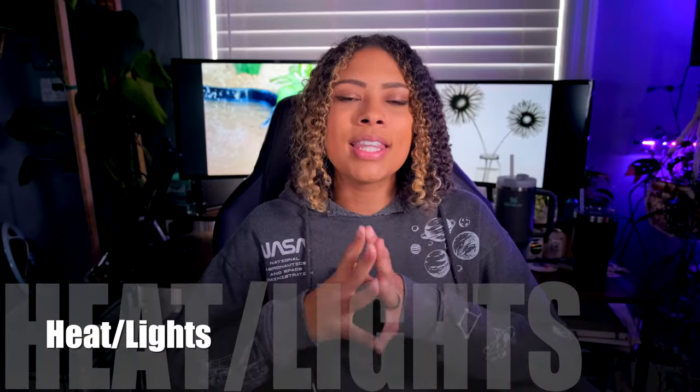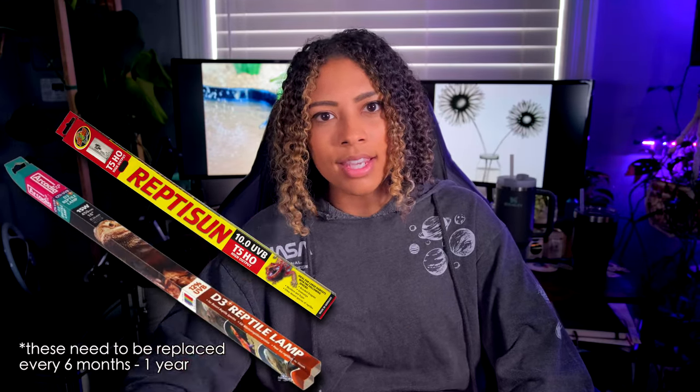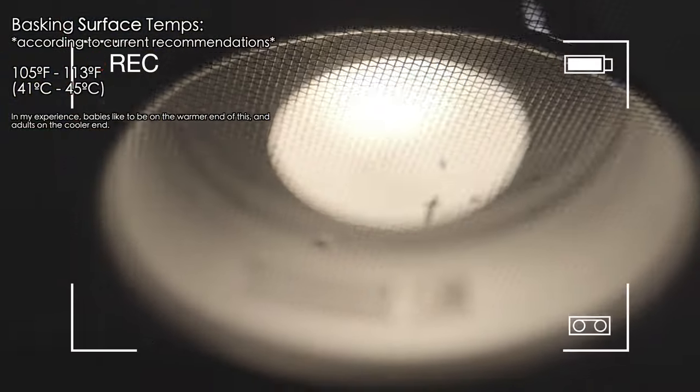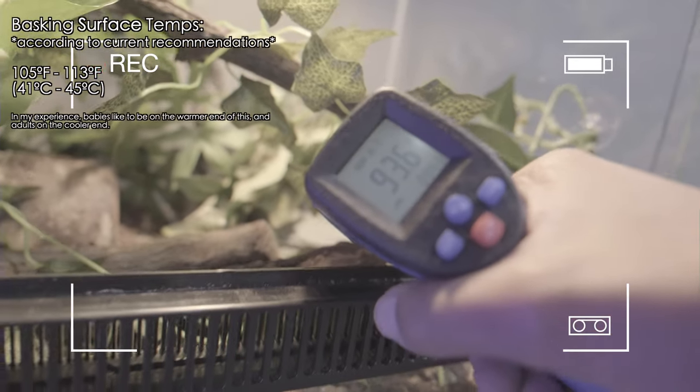Next up: lights. Heating and lighting is one of the most important things when we talk about bearded dragon tanks. Bearded dragons need heating and lighting — I have an entire video going in depth about different heating and lighting options for bearded dragons. The main thing is: you need linear UVB lighting and you need a heat source. You need to make sure that heat source is getting their basking spot to the appropriate temperature — use a temperature gun, very important, not just the thermometer on the wall.